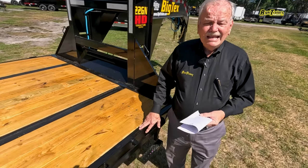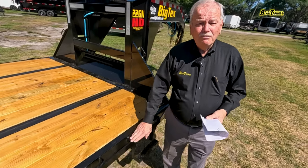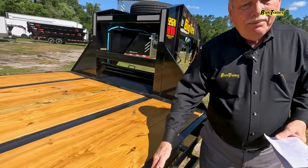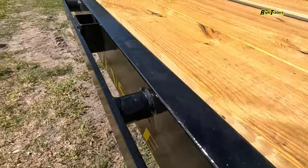Our outside rail is a six inch C-channel with a rub rail. And once we've got a rub rail, we've already got stake pocket tie downs here all the way down the trailer.